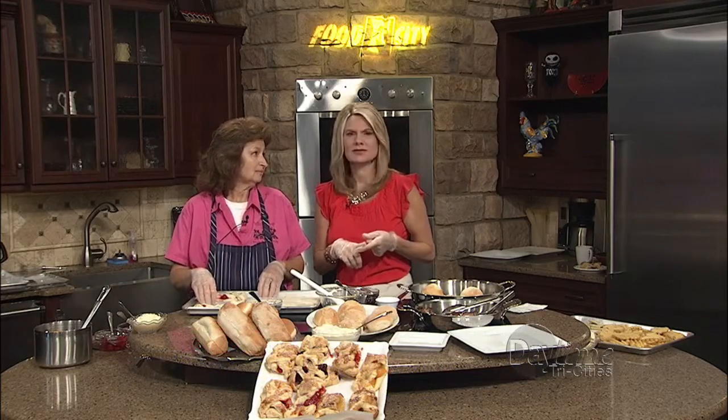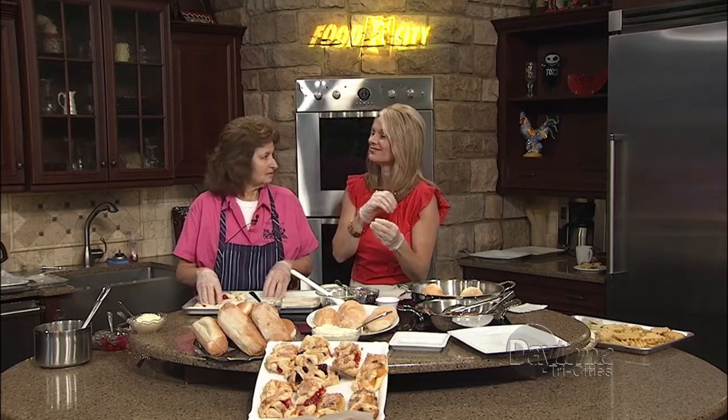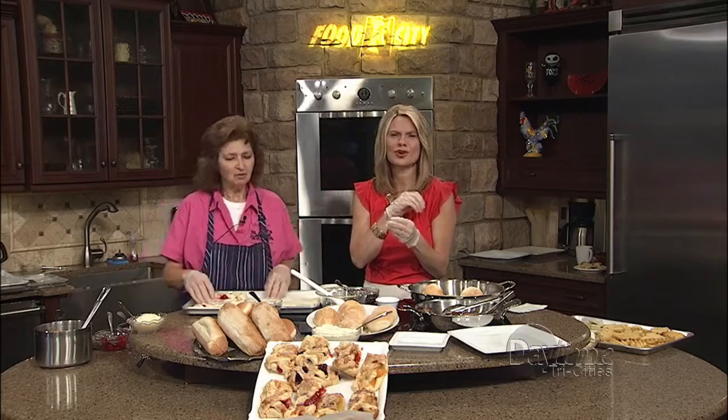Peaches and cream cheese, with stuffing in it too. And what I love about them is you can pull them apart — almost like a pull-apart. They're so good. I may have had a little bite earlier.